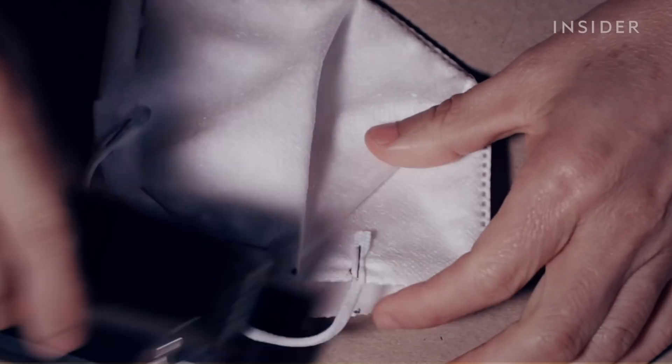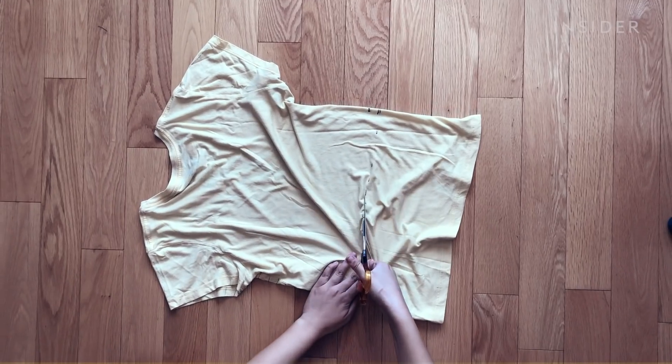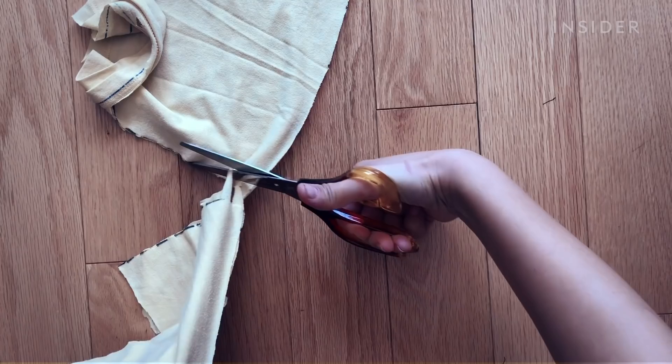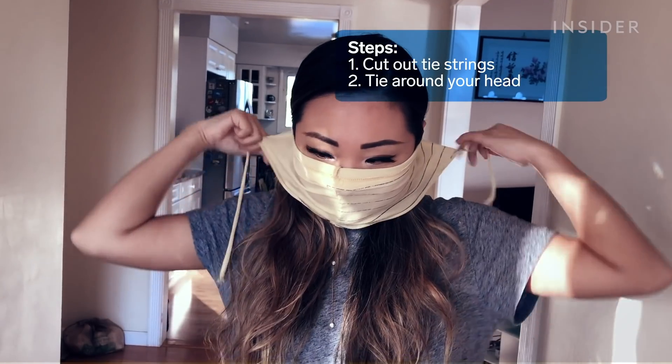There are a lot of different mask designs available, but we're going to show you how to make the three recommended by the CDC. You can make this first one using a t-shirt — a cotton polyester blend would be best. You cut off the bottom of the t-shirt, cut out tie strings, and then tie it around your head.